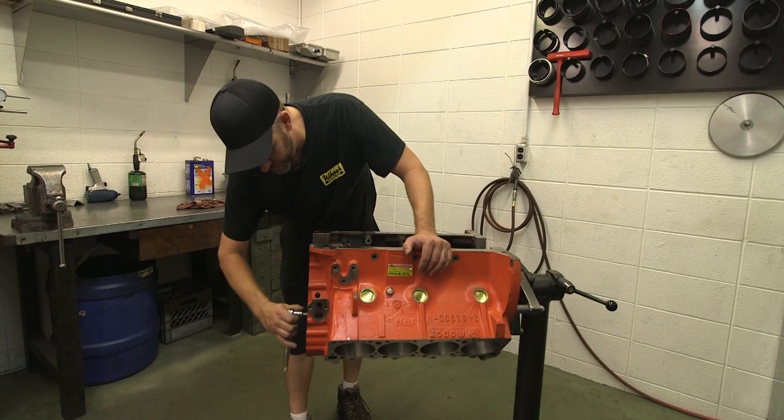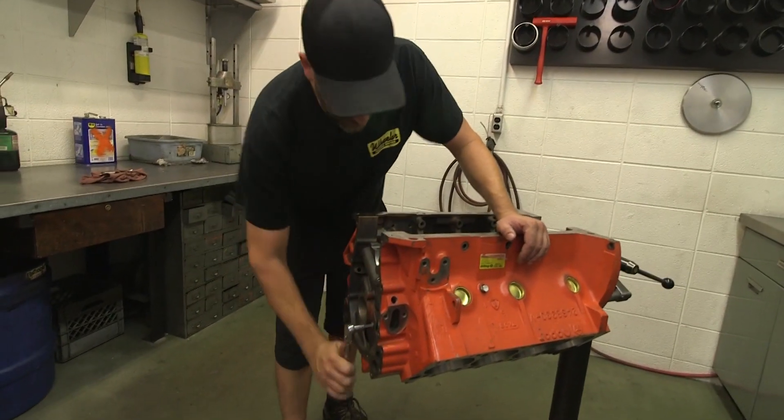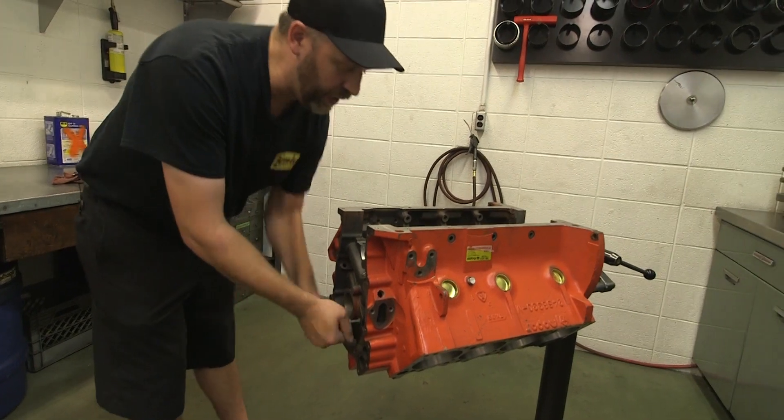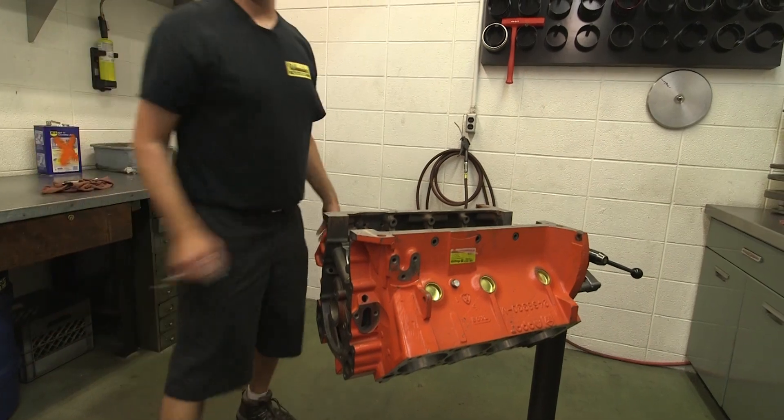He's just plugged the oil passages in the block, which have to be drilled out. Obviously, when they make the block, they have to drill all the way through it, and then they just put these plugs on, otherwise the oil would just come straight through.